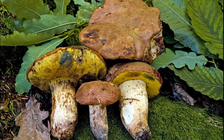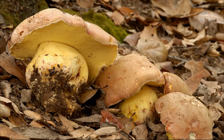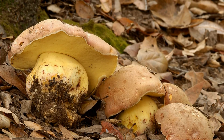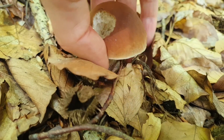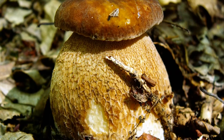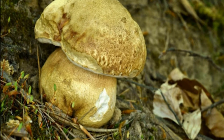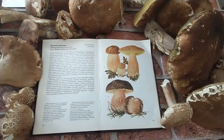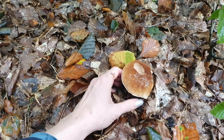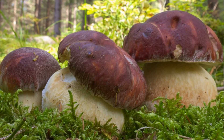The yellow-brown Bolet, Butyriboletus appendiculatus, is a rare species in Poland, on the red list of plants and fungi of Poland. It occurs in warm deciduous forests under oaks and beeches, but is also found in coniferous forests under fir trees and on calcareous soils. Boletus reticulatus is one of the earliest tubular mushrooms to appear, growing abundantly from May to early October and even until mid-November. It can be found in deciduous, mixed and rarely coniferous forests, and even outside the forest on the banks of ponds and in parks. It forms mycorrhiza mainly with oaks, beeches, hornbeams and lindens.